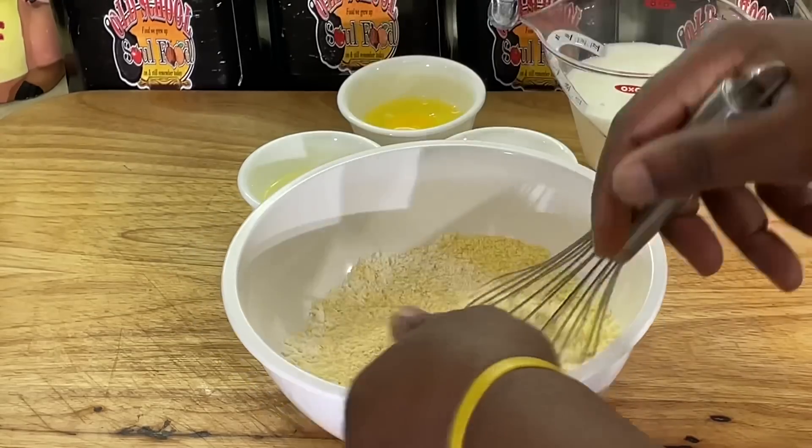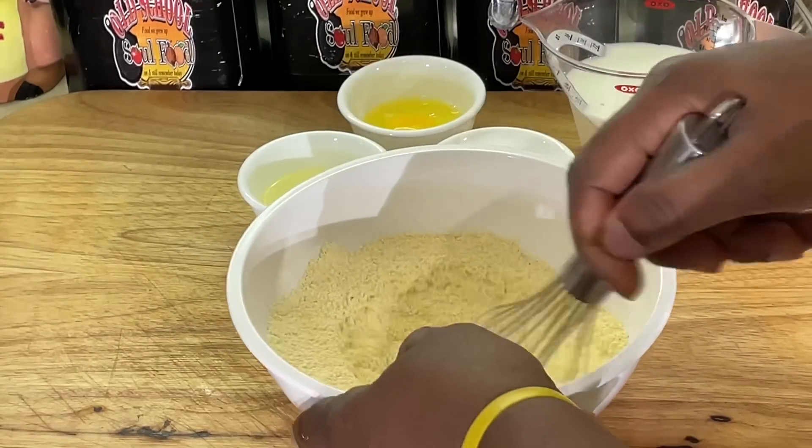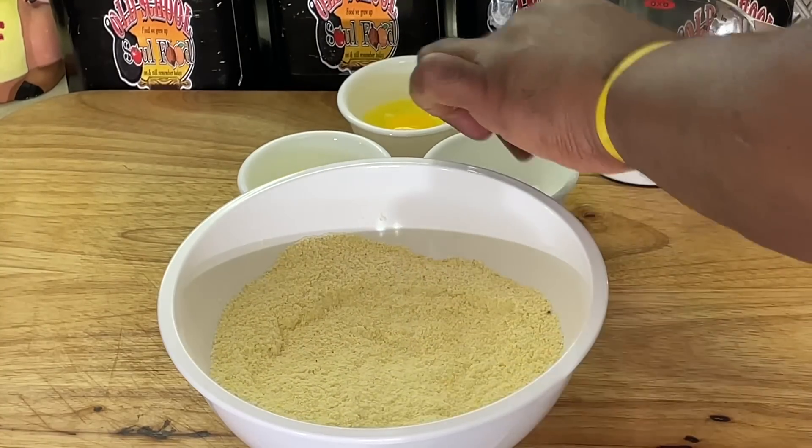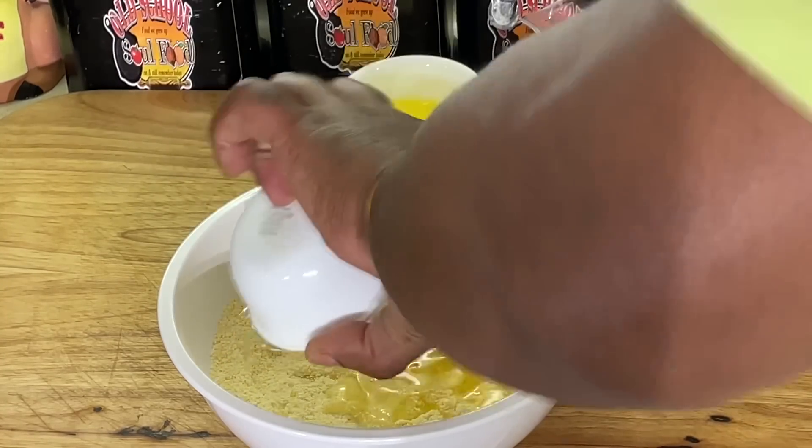This comes along so quick, y'all. I got my oil heating up to about 350 over here. See how easy this is, y'all? So easy. Put a little vegetable oil in here.